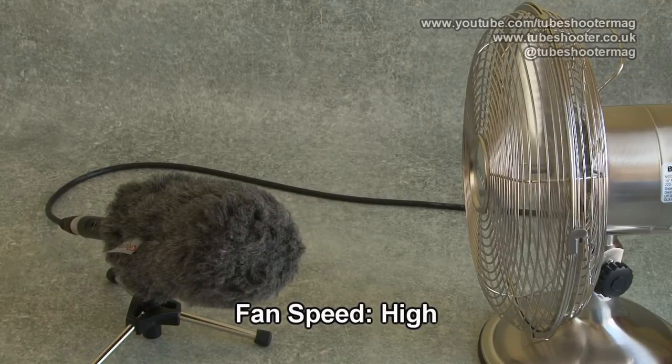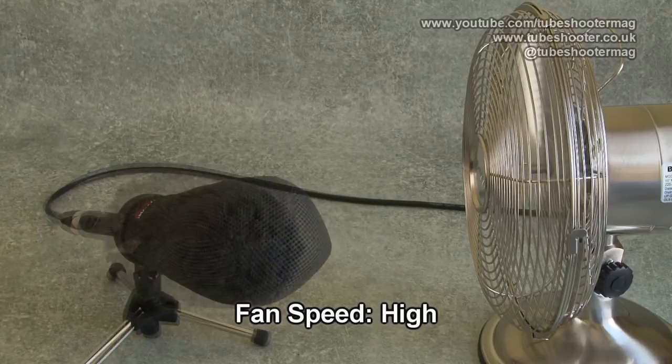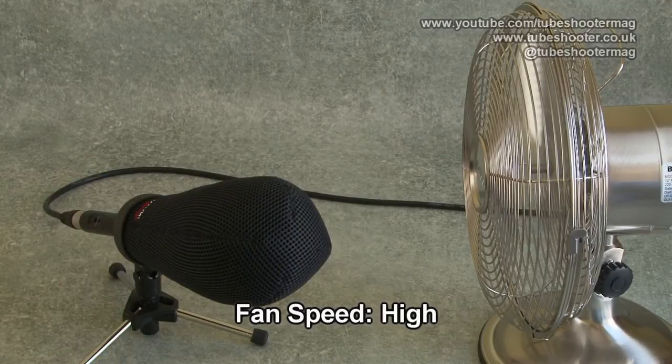Continuing the audio quality test: 'I wandered lonely as a cloud that floats on high o'er vale and hills, when all at once I saw a crowd, a host of golden daffodils.' — final pass of the reference recording comparison.